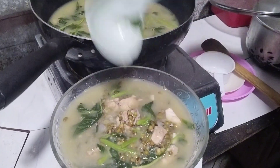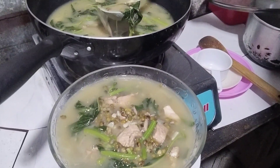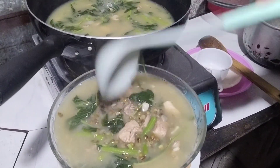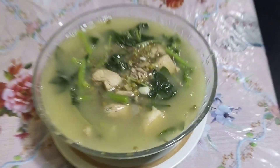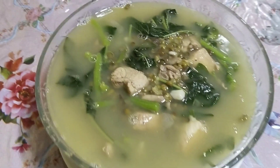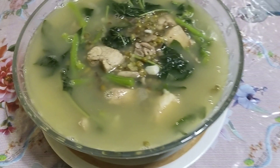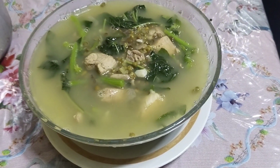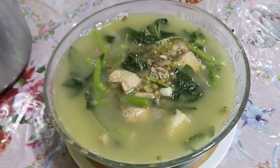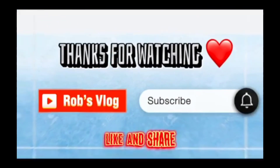Ito na ninyo guys, ayan sarap po! Ready to eat na tayo dahil may kanin na rin. Ready to serve na guys, nasa mesa na. Thank you guys sa mga nanonood sa akin, sa walang sawang support — shout out sa mga team paangat. Thank you guys, naulitin. Thanks for watching, subscribe sa Rob's vlog, like and share!